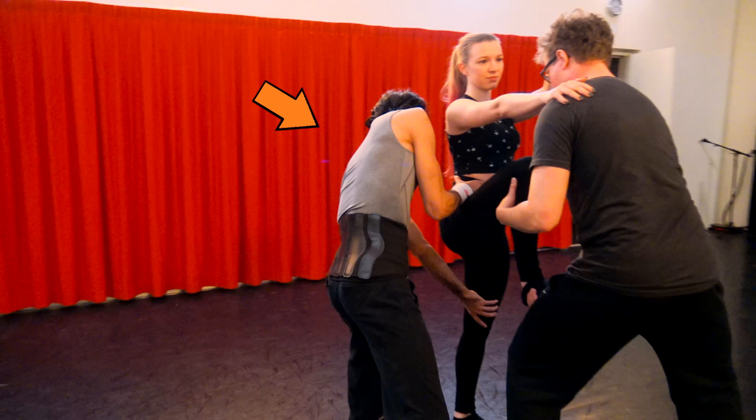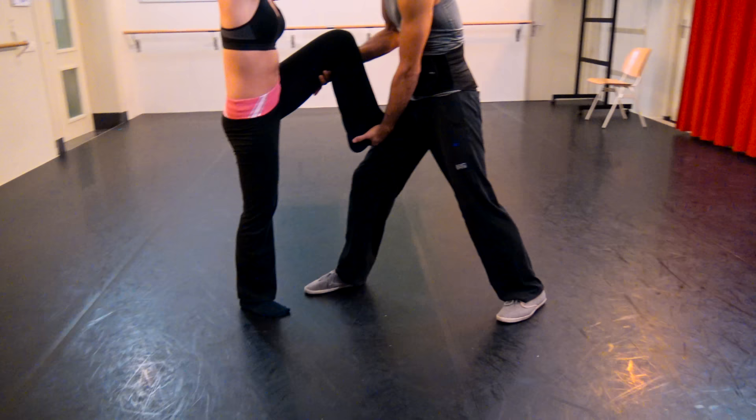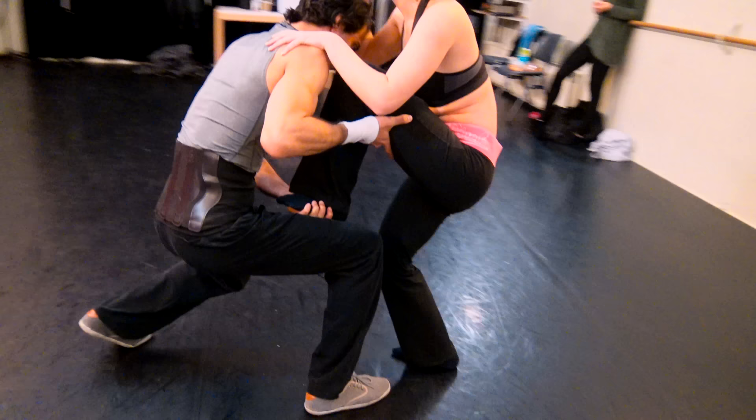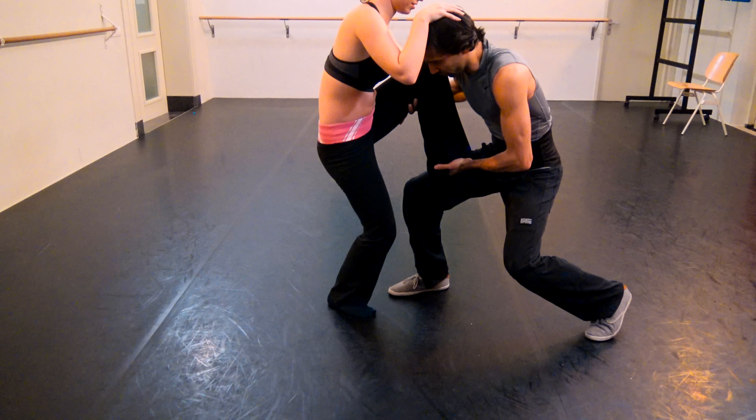When first attempting this lift, we recommend doing it from a static standing position and of course with a spotter. For this lift, both partners must determine a number of things. For the flyer, it's a good idea to use her stronger leg as a standing leg — her other leg will be her switching leg. Whichever leg has been chosen as her standing leg, left or right, the same arm will be her standing arm. And whichever leg she chooses to be her switching leg, the same arm will be her switching arm.